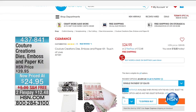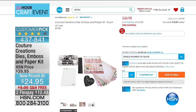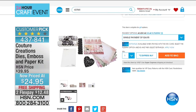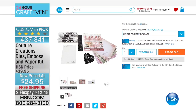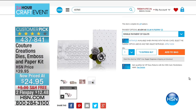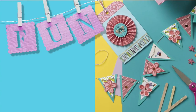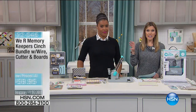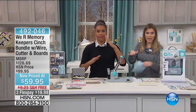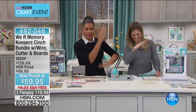Amber is staying on. We also want to show you something on HSN.com: the Couture Creations Dies, Emboss, and Paper Kit — $15 off, on flex pay at $12.48. This customer pick is what our crafting event is all about: finding your self-expression, bringing your memories to life, creating those handmade designs you know and love. Take advantage of these great deals especially when we've slashed $15 off the price.